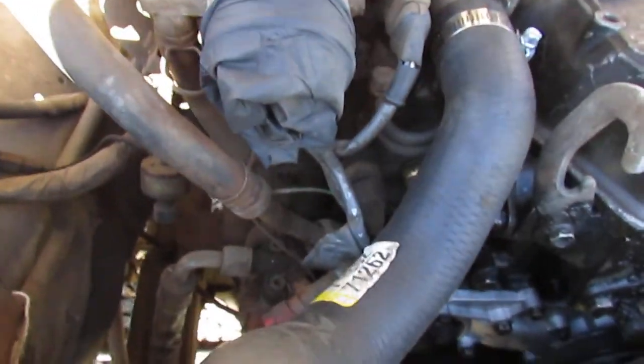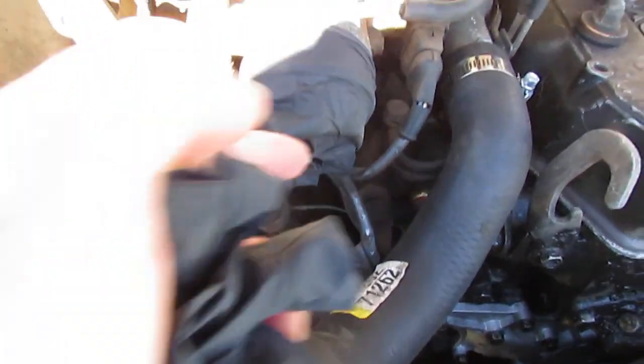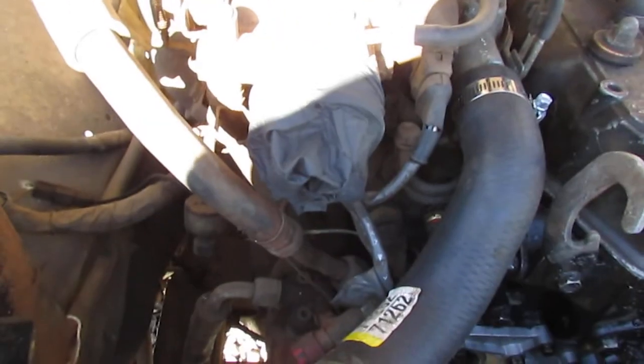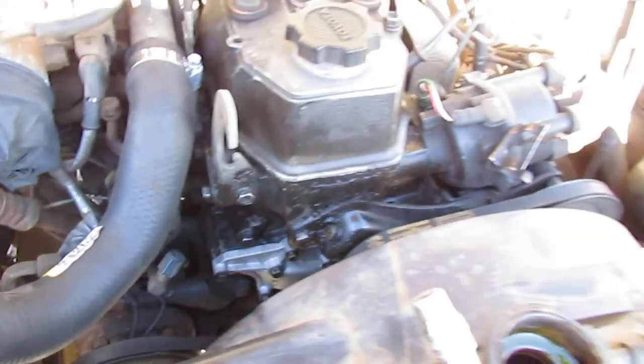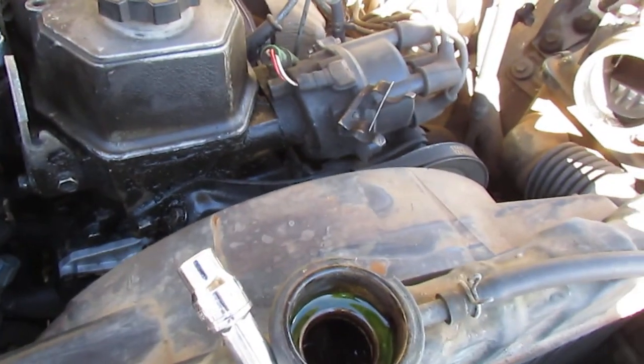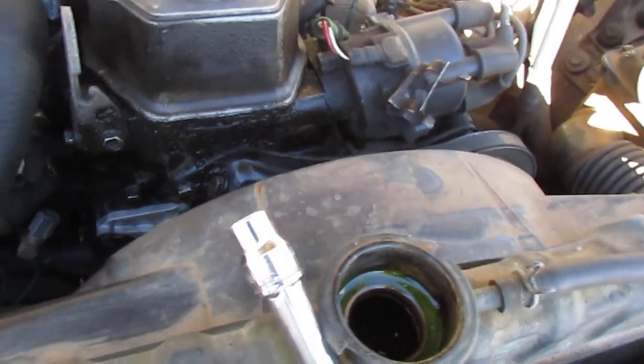Alright, got it off. Now this is a little tip: if you use your old gloves to block off your intake, it works a lot better than a rag — you're not pushing dirt in there. Most of this stuff is all 10 and 12 millimeter, kind of standard Japanese stuff.